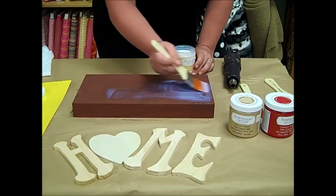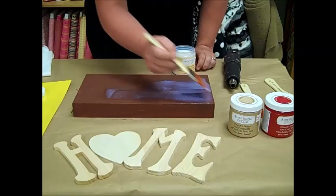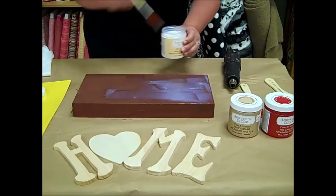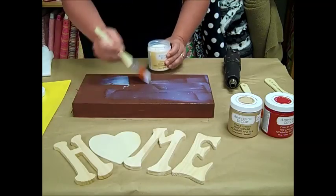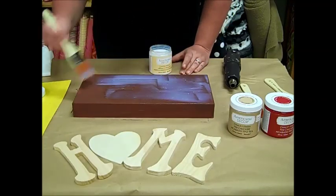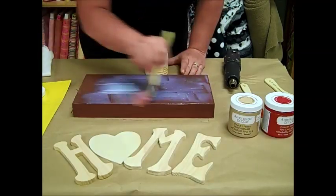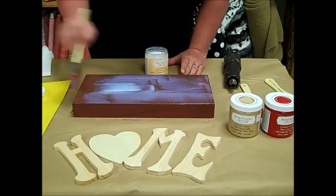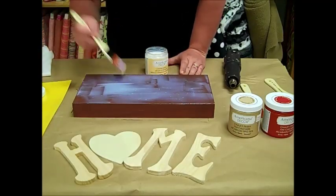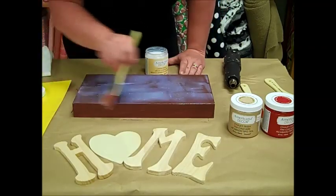If you painted them up and down your cracks would go that way, but I'm going to paint it side to side. A nice thick layer here.